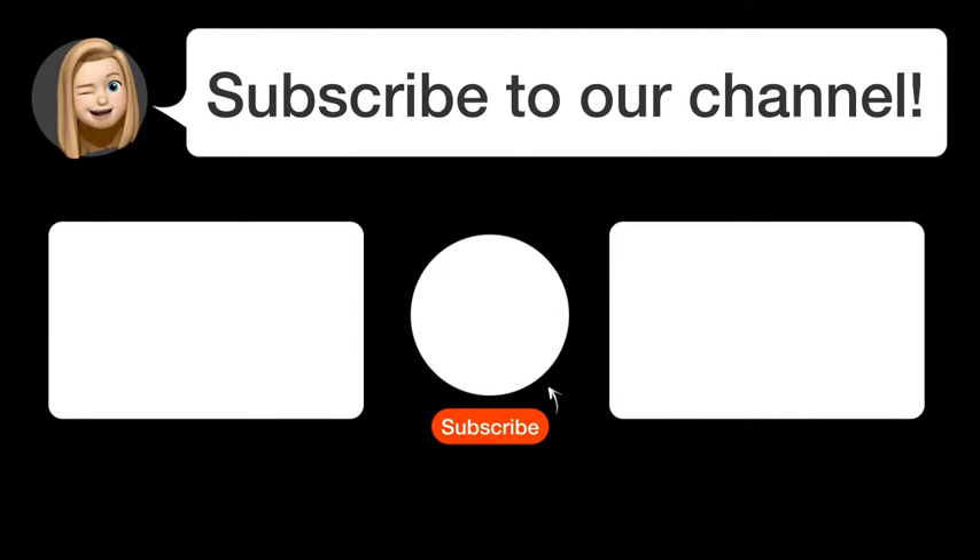Did you find this video helpful? By subscribing, you help us continue to answer users' questions. So, subscribe to our channel. Thank you for watching and see you in the next video!